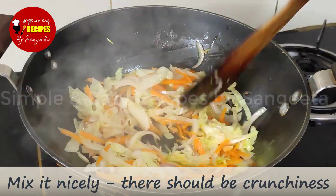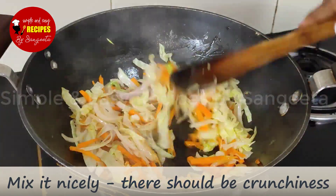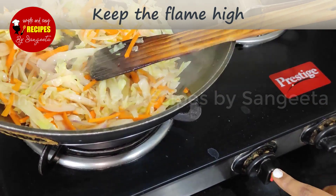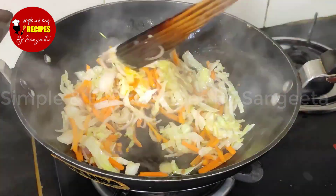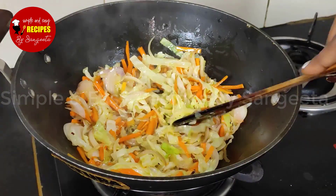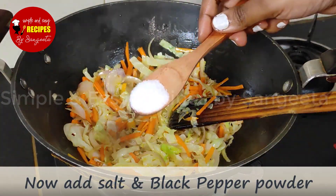We will add a little hot oil and it will be very crunchy. We will stir-fry for 2 to 3 minutes. Then we will dry the oil a little bit and add a little more oil.